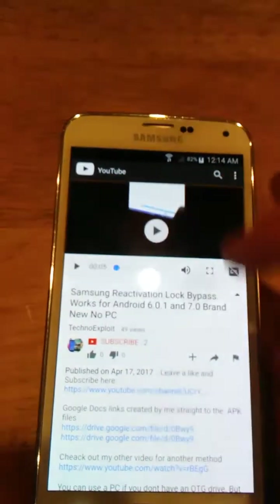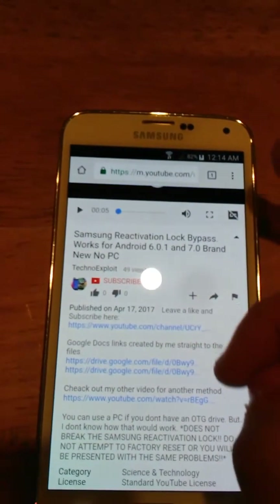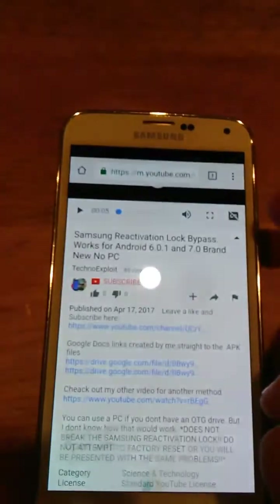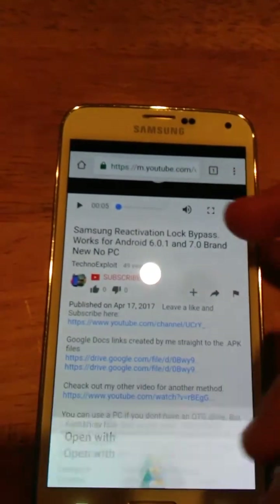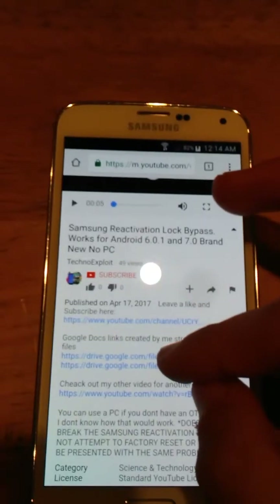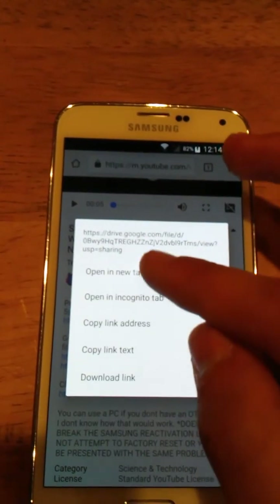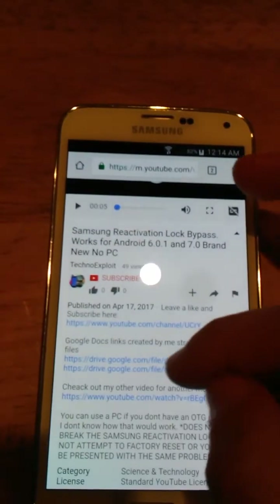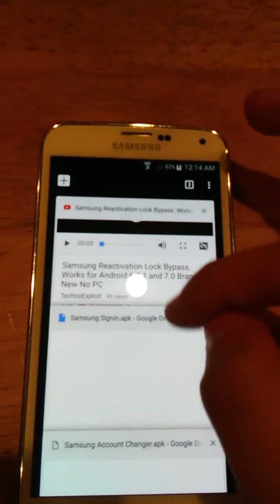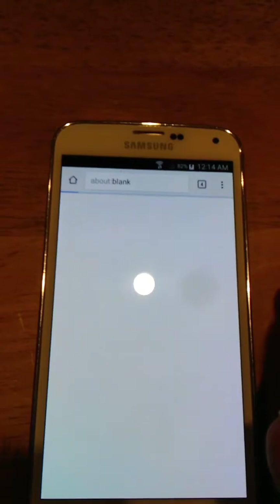Just turn this off for a second. And we're going to scroll down. We're going to open this one up first. We're going to go open in browser. We're going to hold on to the link and hit open in a new tab. Do the same thing with the other one — open in a new tab. Now we have three tabs open. We're going to open the Samsung sign-in tab and download that.